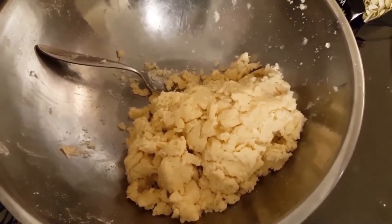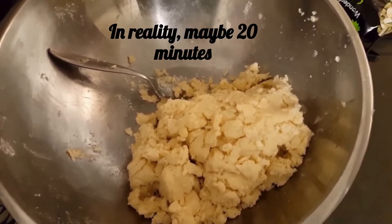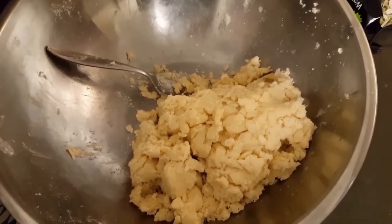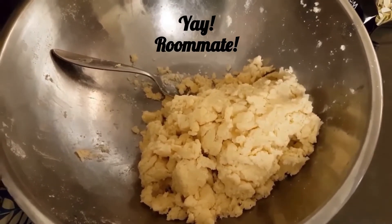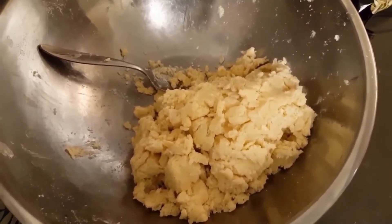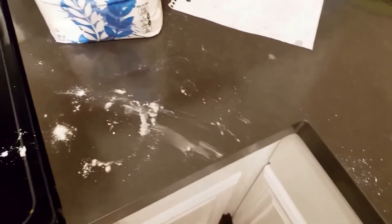So after almost completely giving up because it wasn't mixing, my roommate came down and was checking on me and she suggested water. I went ahead and did that and it seemed to mix. I think I screwed up somewhere along the way, but now I'm gonna let it chill, so hopefully it works from here. I guess while waiting for it to cool I can clean all this up, or I can just wait.